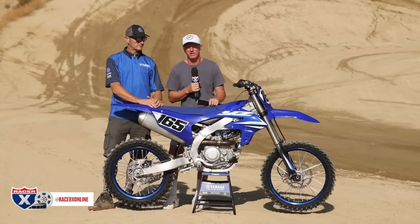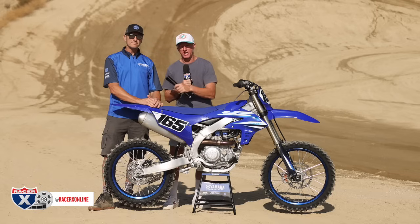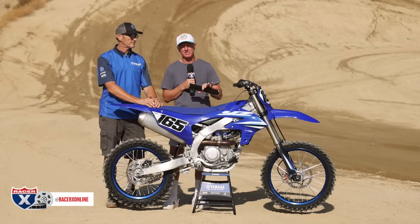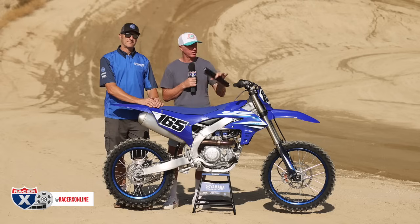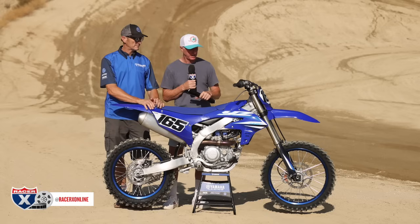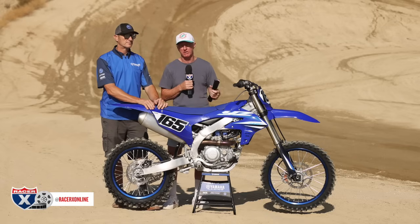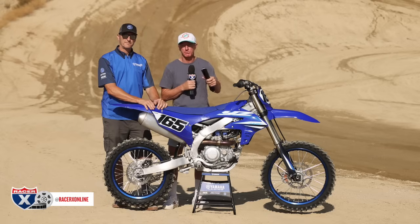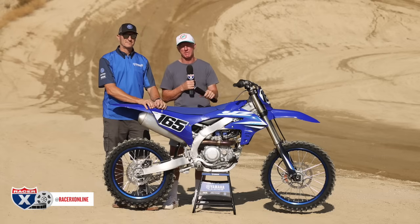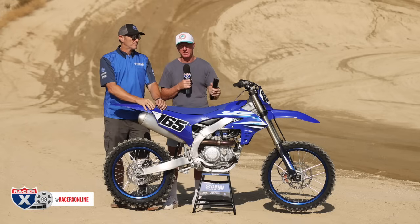Yamaha started the whole power tuner app, and you've seen a lot of other manufacturers follow suit. The mapping has been changed slightly — we're going to see if that helps a little bit of roll-on and more connection to the throttle. Those maps are still available. You go to the Yamaha power tuner app, download it, and it's super easy to use.